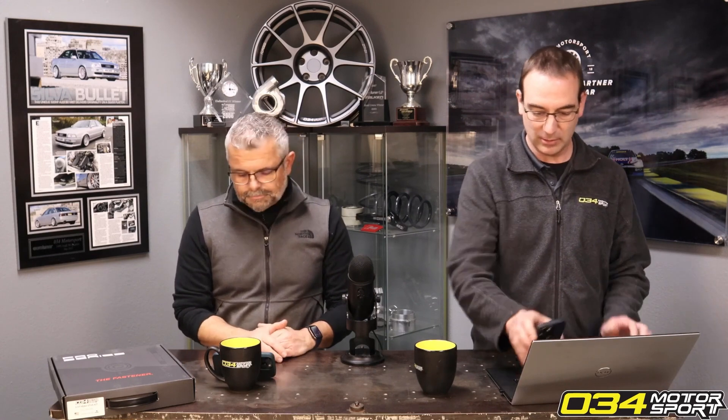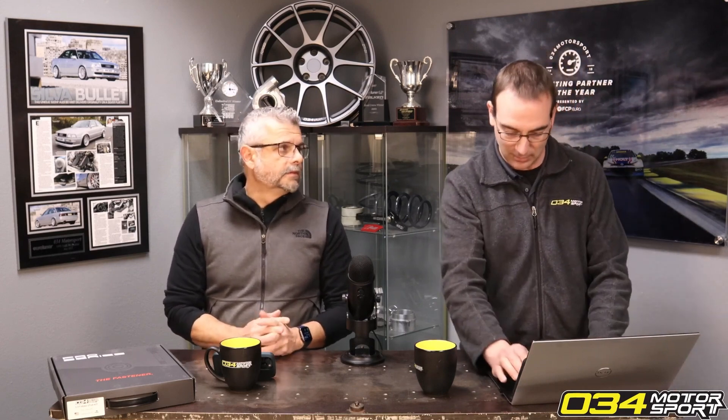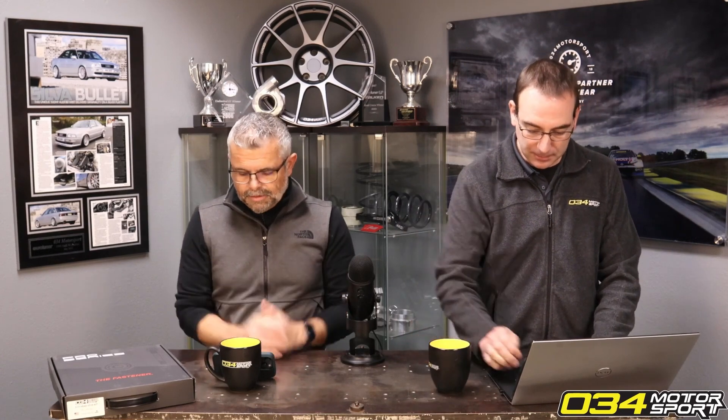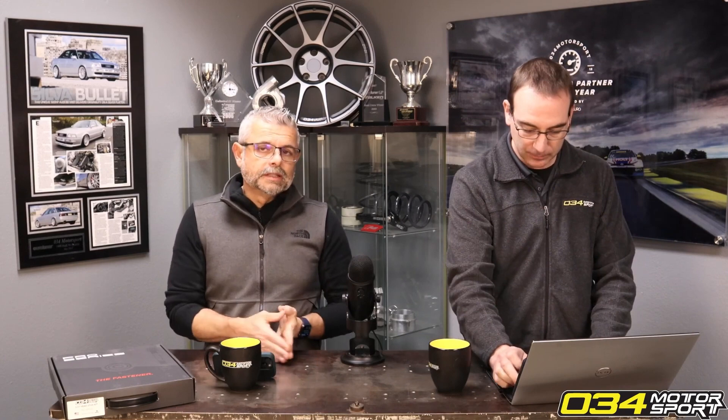We've always recommended the smallest pulley that will accomplish the goal you're looking for, and ultimately you're just making heat either way. It's only about ratios — there's no such thing as a pulley of a certain size in isolation. A 207 crank pulley with a factory supercharger pulley is a ratio that we've always supported and deemed safe. We always recommend running less rather than more, but it's still a safe ratio — we never said it wasn't.